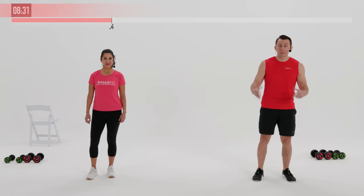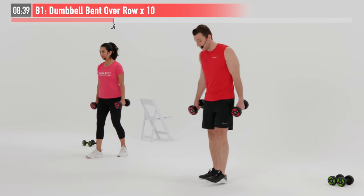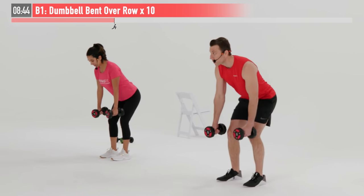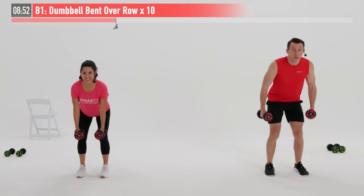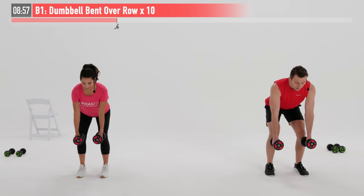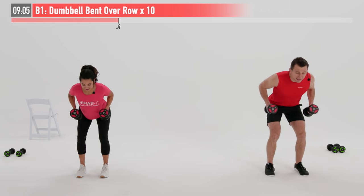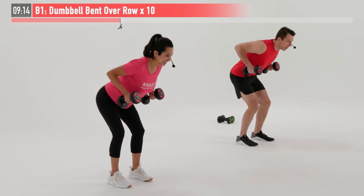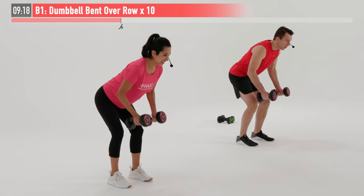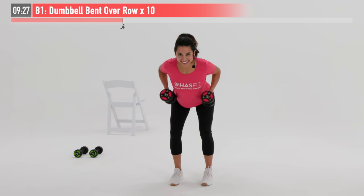For our next super set, we're going to go back and forth between a back exercise and a core exercise. Starting with a dumbbell bent over row. I'm going to pick up my heavier weight. Feet are shoulder-width apart, a little bend in our knees. I'm going to hinge my hips until I'm at a 45-degree angle. Palms are facing inward. I'm going to pull back from my elbows all the way up, all the way down. 10 repetitions. Keep your back straight — you don't want to slouch or have a rounded back, so keep those shoulders retracted. Keep your head in line with your spine — a nice straight, flat spine. This one's going to work your biceps, your forearms, your lats, and your upper back.